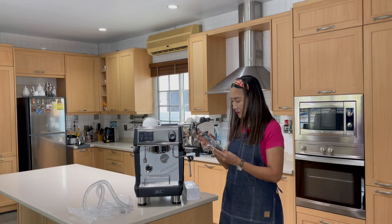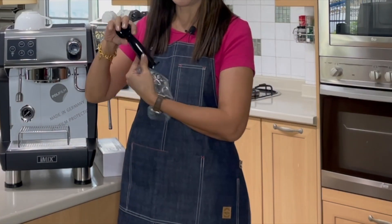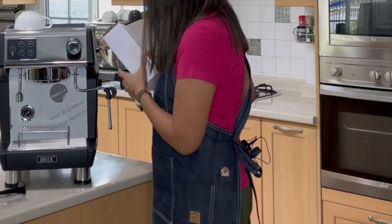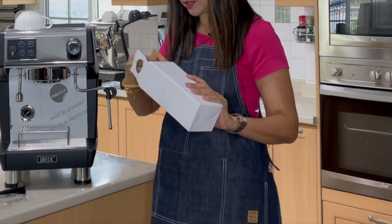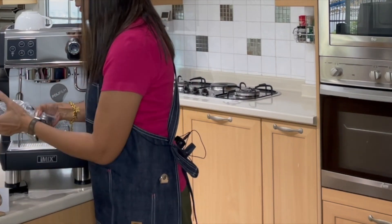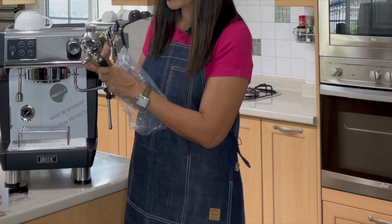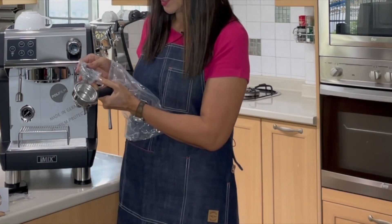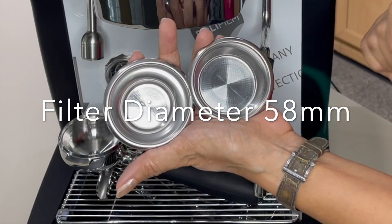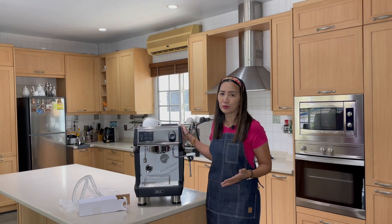It also comes with a plastic tamper and a combined scoop-and-tamper tool, which is quite neat. The portafilter is stainless steel, very good quality, with a double spout, a double basket, and a spare single basket. The portafilter size is 58 millimeters — compact and not space-consuming, convenient for a cafe or office.